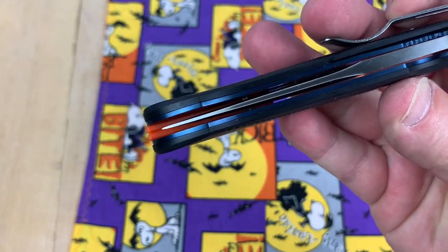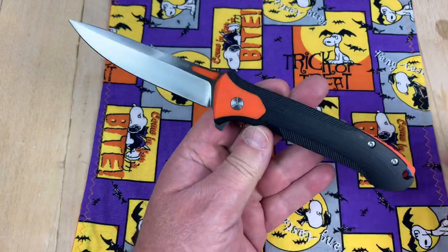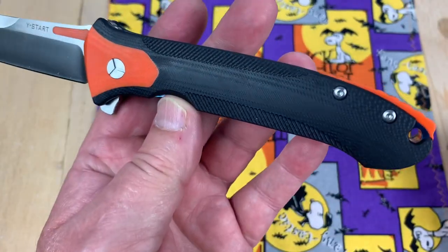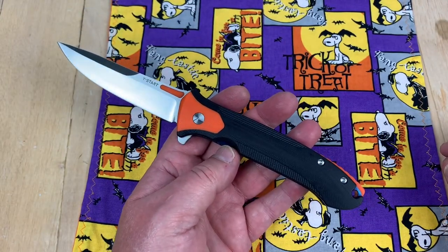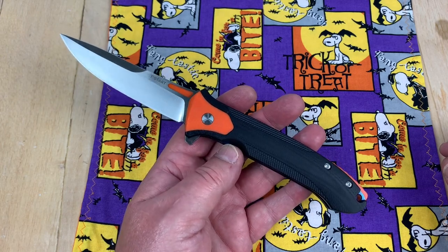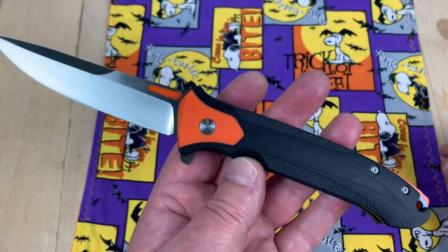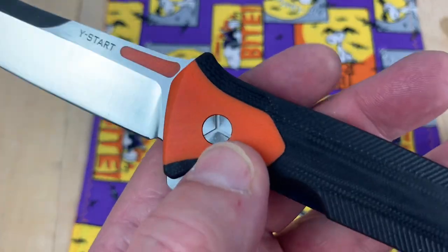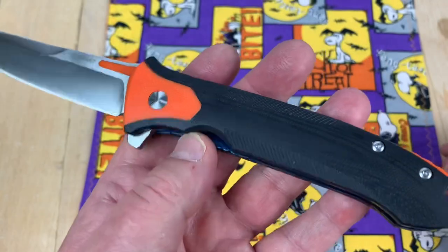It's centered. I'm not getting any blade play. It's relatively sharp out of the box and you've got contoured G10 handles. I mean, there are knives from Benchmade and others that are GFN, FRN, GRN — not even G10 — and they're getting all kinds of money for them. So, okay. I just hate this hardware, don't you? I do not like this hardware at all.